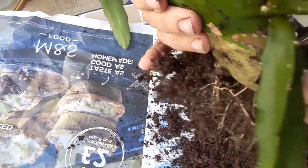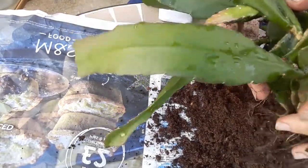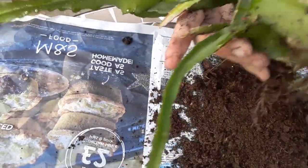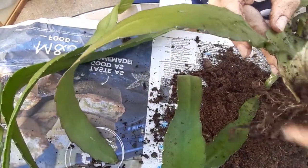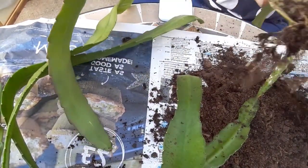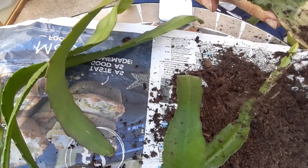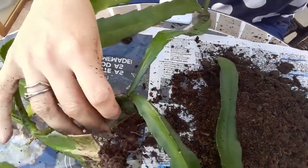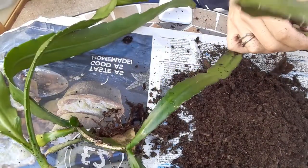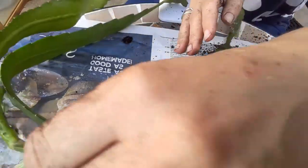This Epiphyllum cactus looks quite good but I prefer my own potting mix, which I'll tell you about in a moment. As it often happens with epiphytic plants and Rhipsalis, usually there are a few cuttings put together into one pot — it's just standard practice.